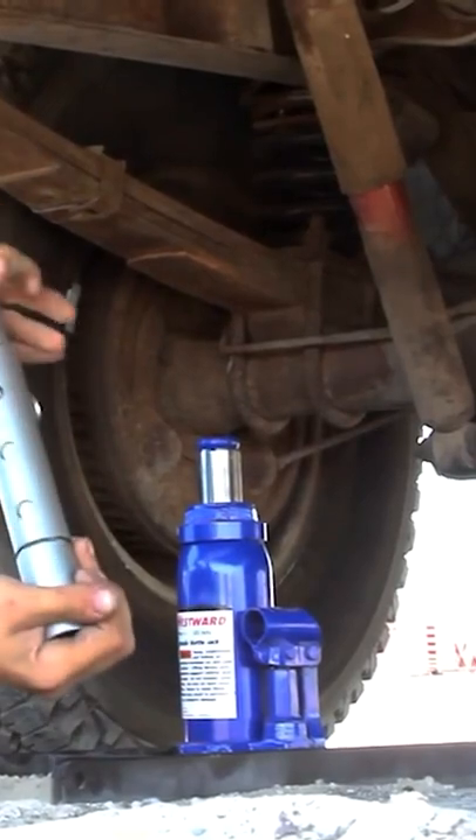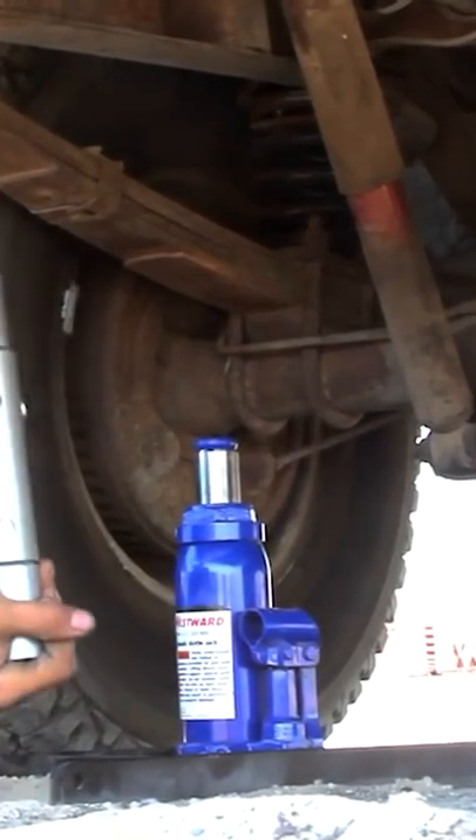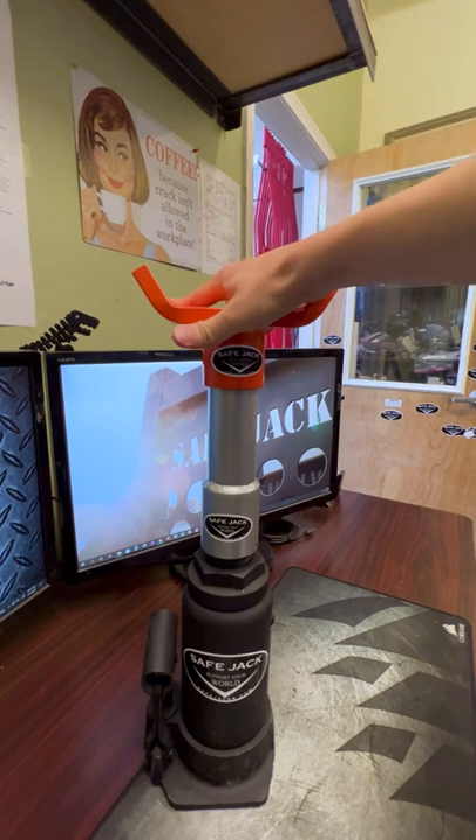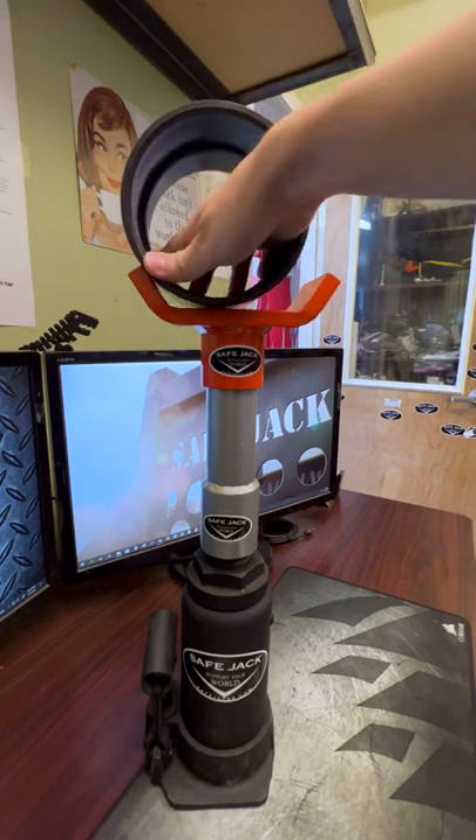If you're ever lifting with a bottle jack and need just a little extra height, instead of stacking things under the bottle jack and possibly causing injury or even death, that's where the extensions come in. The final jack pad on top creates more surface area to secure the load.